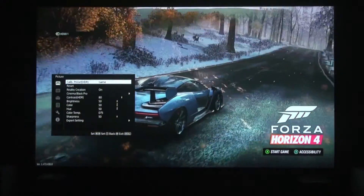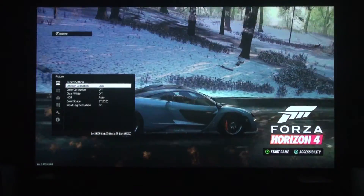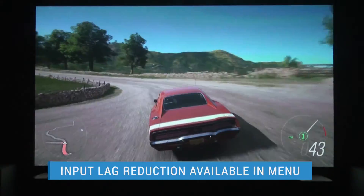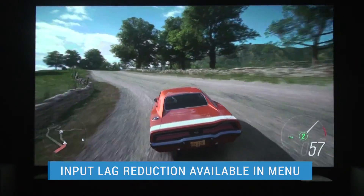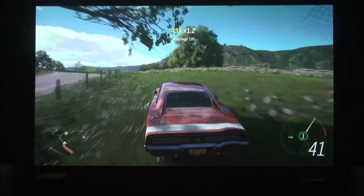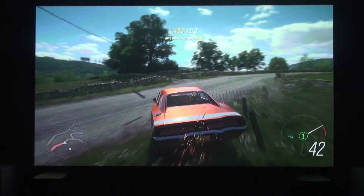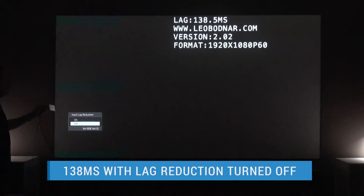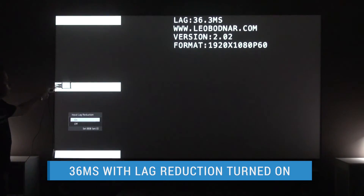Though the 325ES isn't promoted as a gaming projector, Sony includes an input lag reduction switch in the menu. It's on by default in the game picture mode and can also be turned on for any of the other presets. It cuts the input lag from a rated 80ms to an advertised 27ms with a 4K 60Hz signal. We couldn't verify that with our Bodner lag meter, but we measured around 36ms for 1080p60. Even 27ms is too much lag for competitive gaming, but it's still very good for a projector and most gamers won't notice 30ms or less.